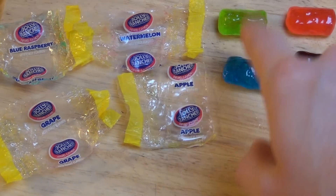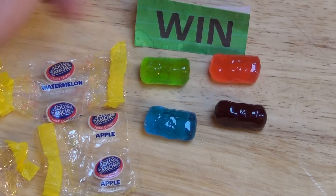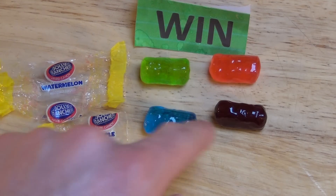So apple and watermelon get the win — they're very balanced flavors, also taste like the real thing. The other two, grape and blue raspberry, are also very intense but taste artificial. I cannot make a reference to anything natural I ever ate. I dislike artificial tastes and chemical tastes, so I give those to the fail.